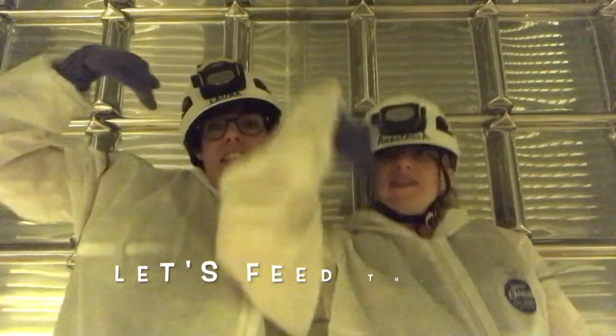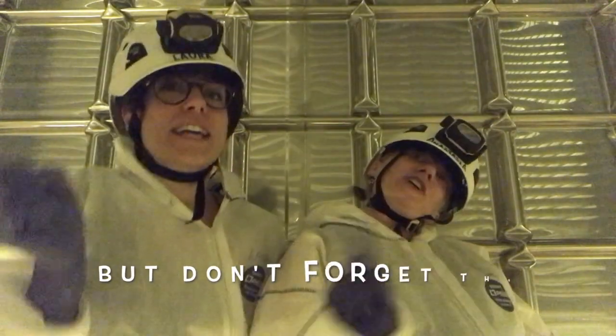Unreal the fiber spool. Let's feed the HV cables, but don't forget the labels.